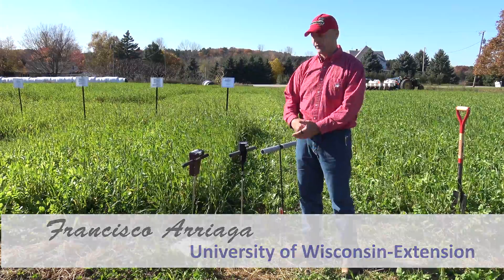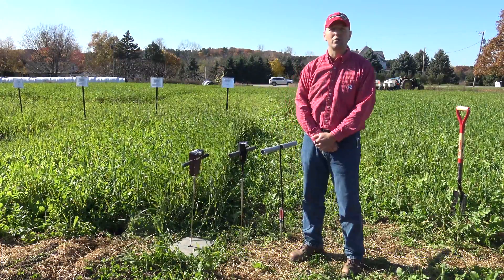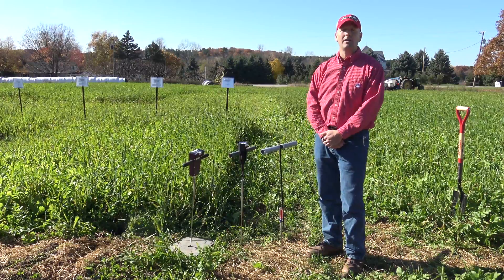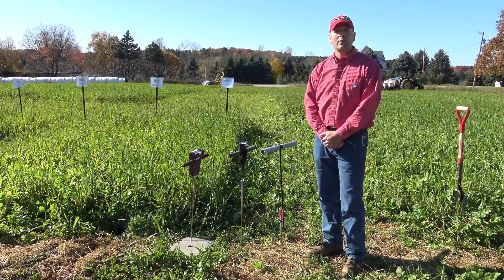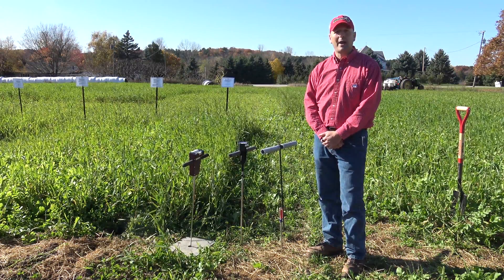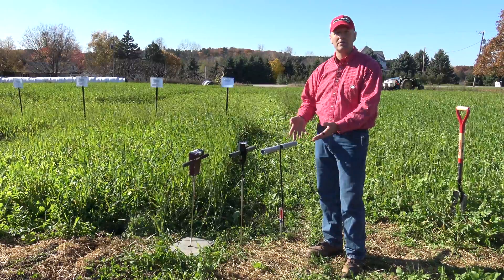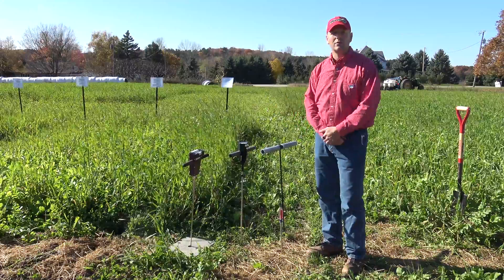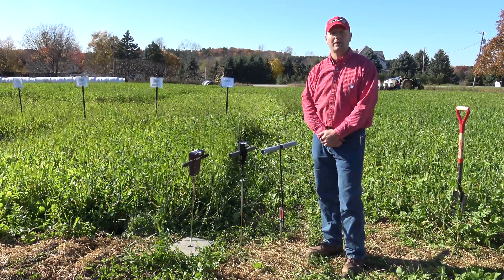Today I want to talk to you about different devices or things you could use to detect soil compaction. You might have seen a previous video where we showed you how to properly use a penetrometer to detect compaction. Here we want to show you different options if you don't have a three to four hundred dollar penetrometer available, where you could use other things to help you assess compaction in the field.